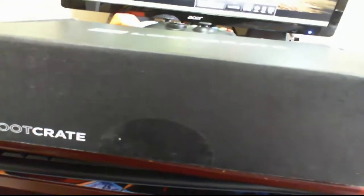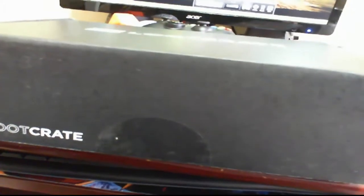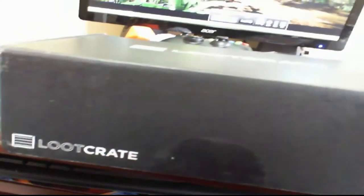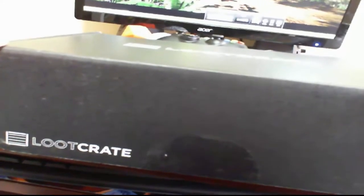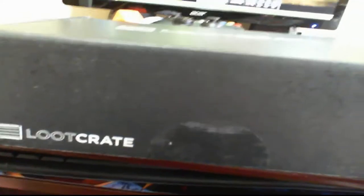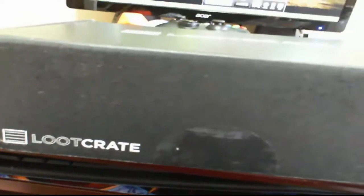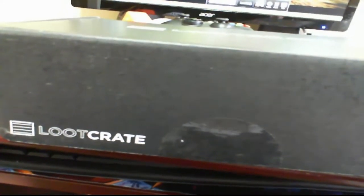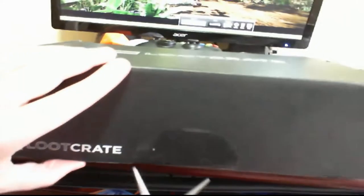Normally this box shows up about 10 days into the next month. I actually had to cancel my subscription in order for them to give me my crate three days before the end of the month. Just letting you know that if you're in Canada like I am, this is a very rare occurrence and you'll mostly be getting your boxes up to two weeks after your American friends.